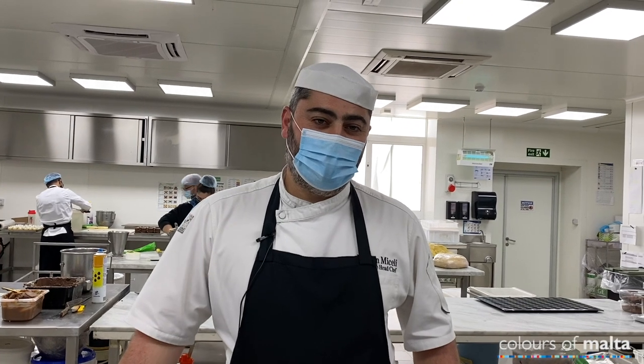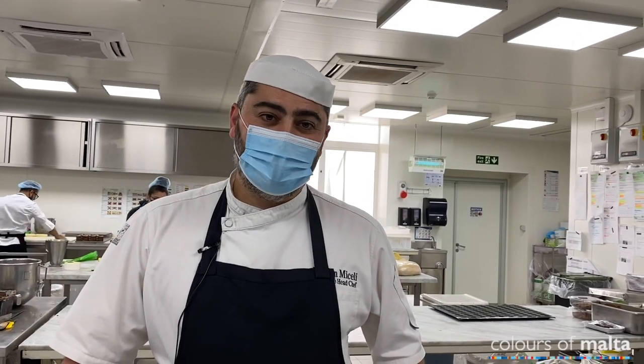My name is Ruben Michelli. I am executive chef at the Core Intercaterers, and today we're going to show you how to do the Maltese traditional dessert, the figoli.